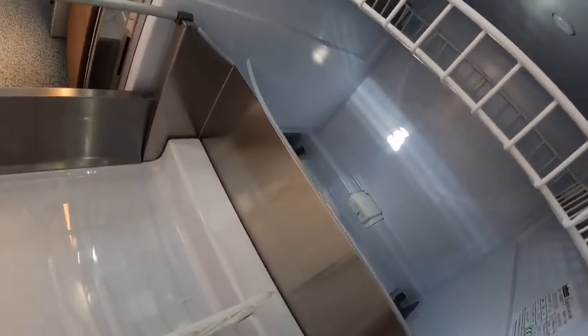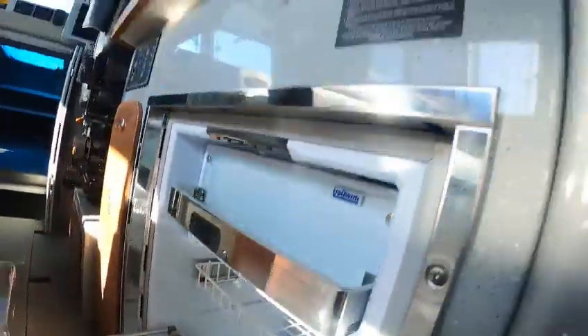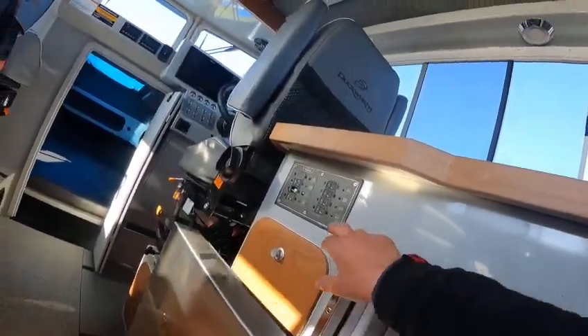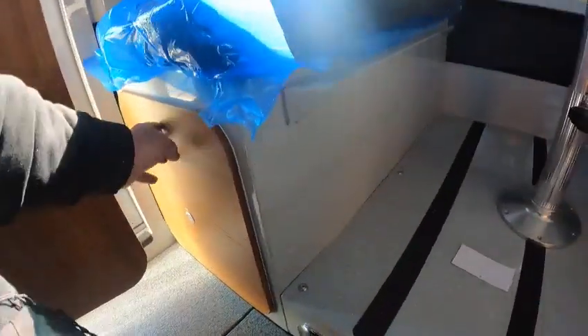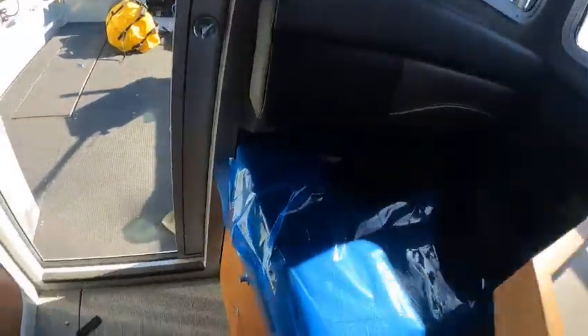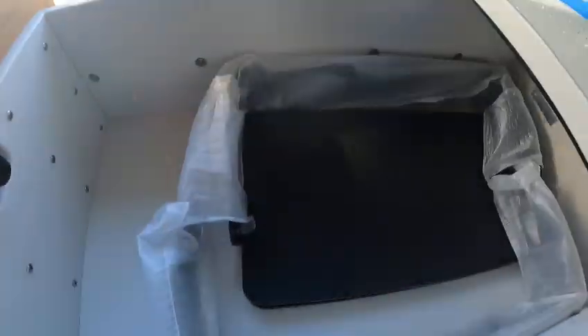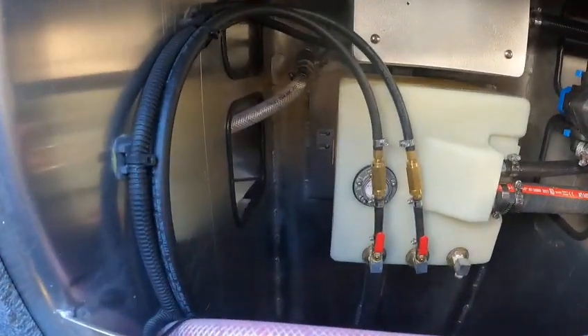It doesn't have an inverter and I don't see an on/off switch, so you probably have to hook it up and hit the refrigerator button to kick that on. You got drawers, 110 sockets, cup holders, and brackets for your other units — your Ray Marine that's up front.